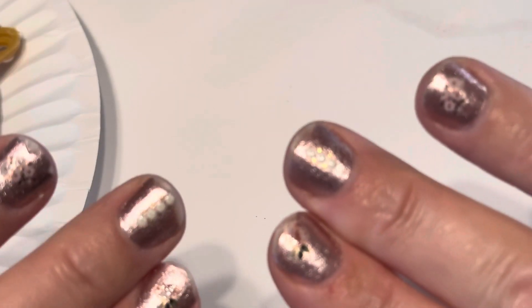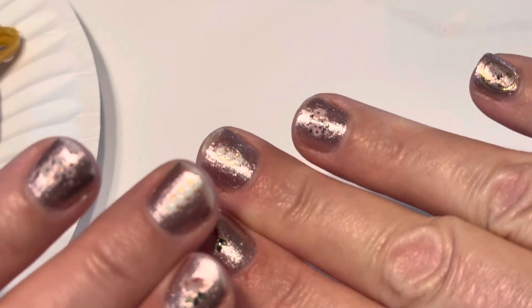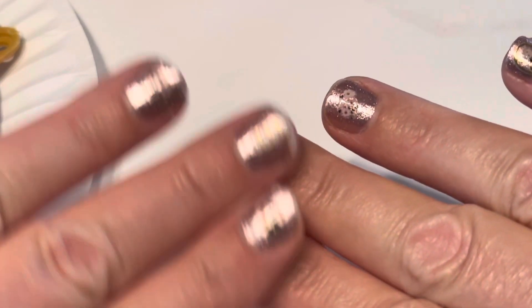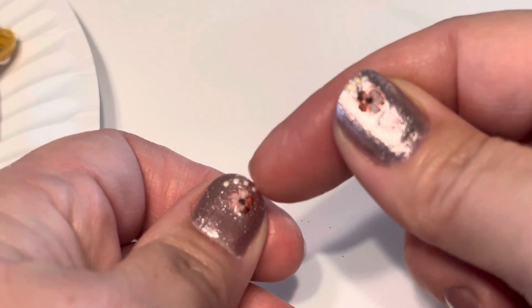I maybe opened a couple cans, did a few dishes, packed for a road trip, and it's not even been a week. These ones lasted the longest, probably because I put a sticker there and did an extra coat.